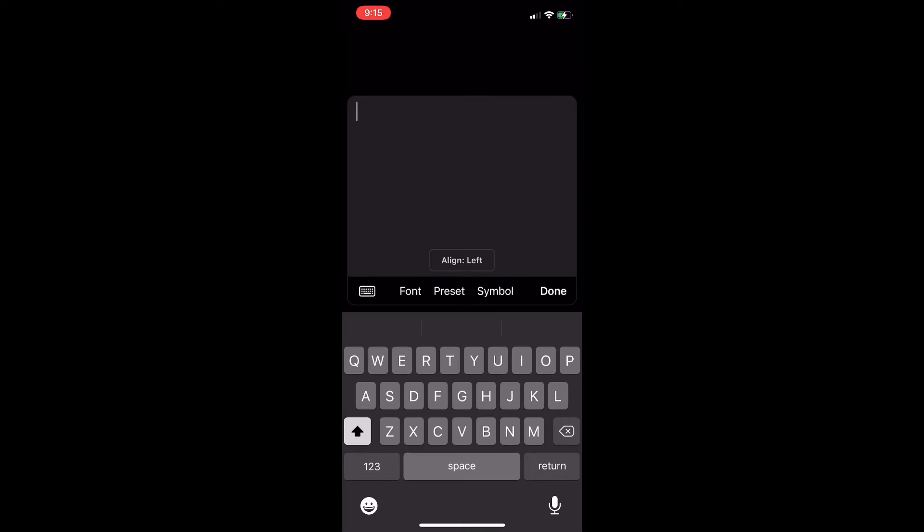Click 'Add Text' when it comes up, then type what you want your text to say. Mine is going to say 'Arts and Crafts.'